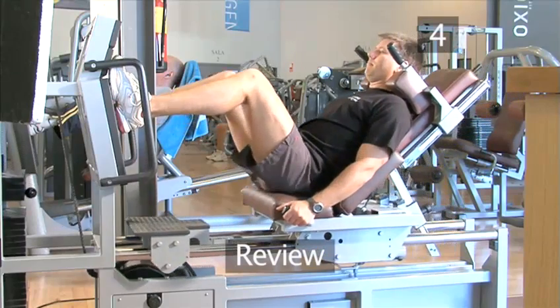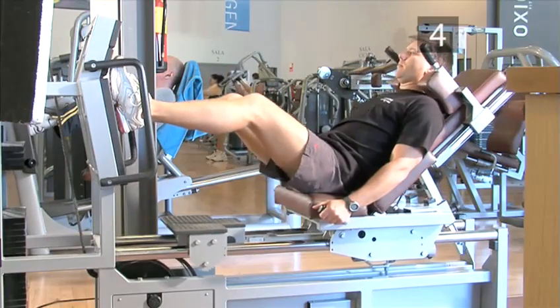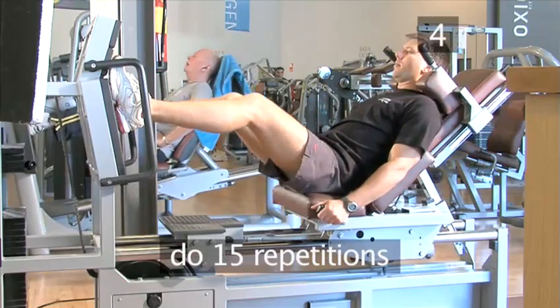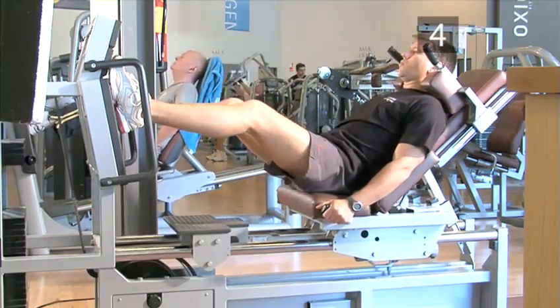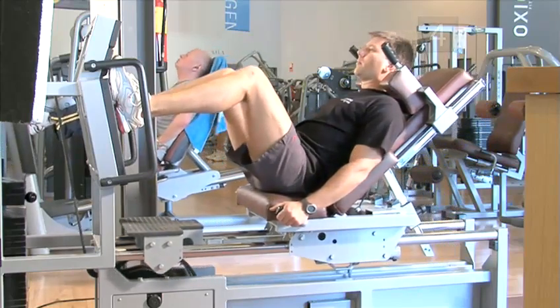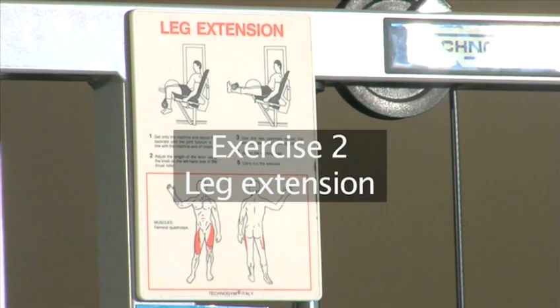Step four, review. This is how to perform the first exercise, complete with the breathing. You should do this exercise for 15 repetitions. Now let's move on to exercise two, leg extensions.